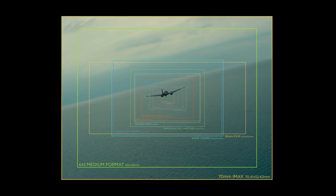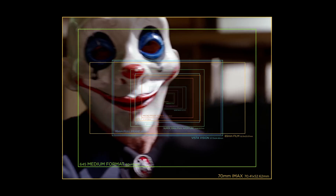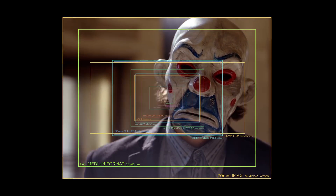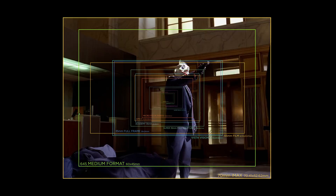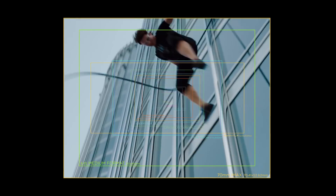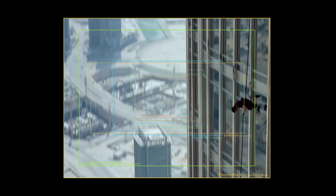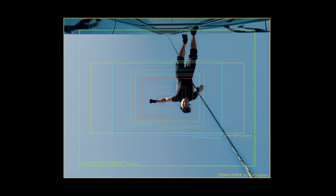Christopher Nolan in particular likes to use IMAX for many sequences in his movies, like in 'Dunkirk' and the heist sequence of 'The Dark Knight.' IMAX is often used when an extra bit of cinema magic is required, as it claims to be especially immersive — as seen in 'Mission: Impossible – Ghost Protocol.' And with that, our journey through sensor and film formats ends.